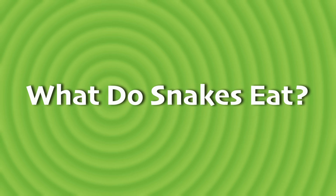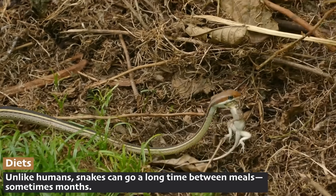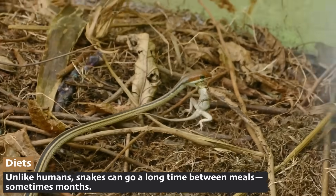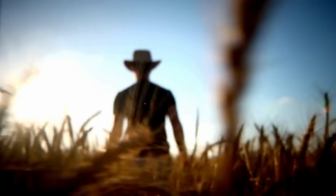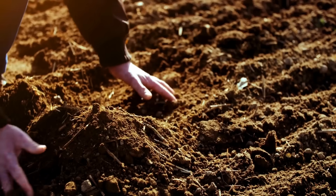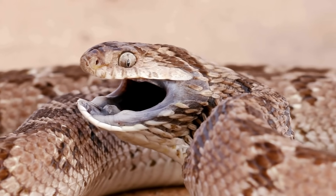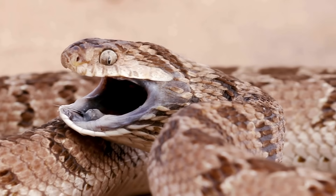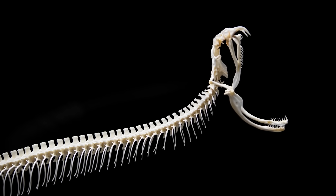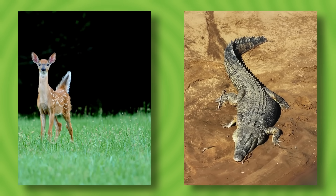Snakes are carnivores, which means they eat meat. Their diet depends on their size and habitat. Small snakes eat insects and frogs, while larger snakes eat birds, mammals, and even other snakes. Farmers usually welcome snakes into their fields, because by eating rodents and other pests, they protect crops and prevent the spread of disease. Snakes have flexible jaws that allow them to swallow prey much larger than their heads — they can stretch their mouths wide open by unhinging their jaws, which makes it possible for a python to swallow a deer or a crocodile whole.